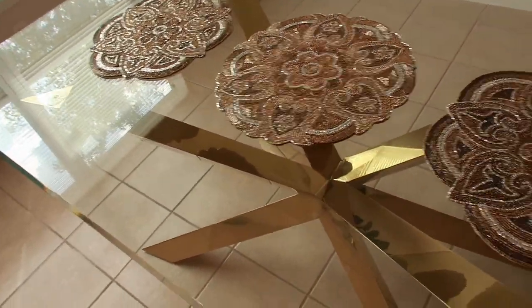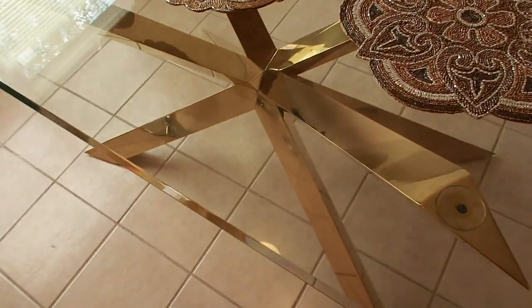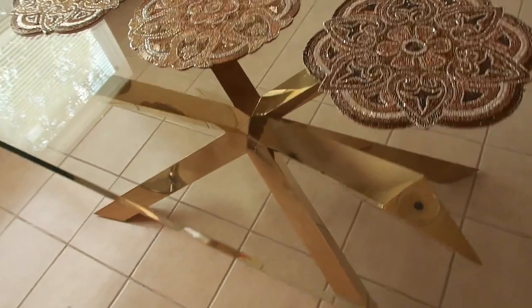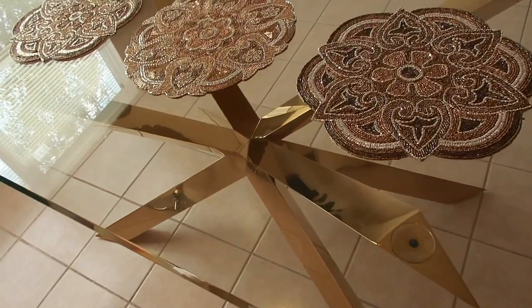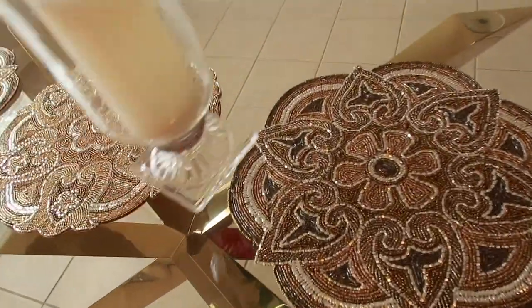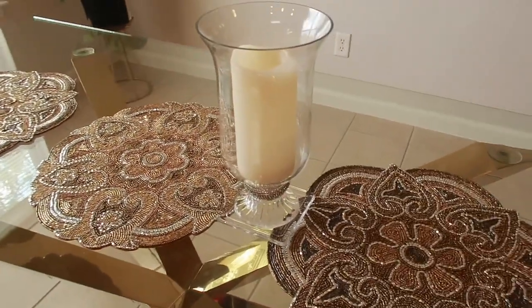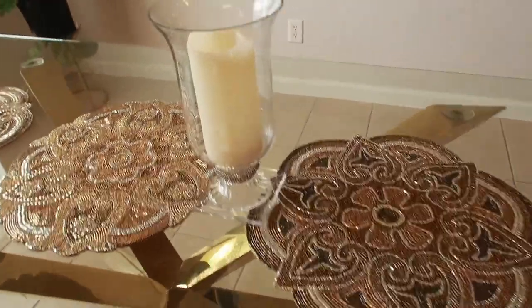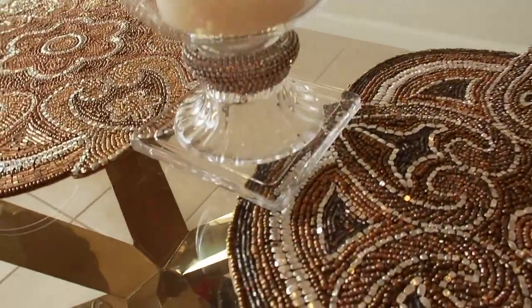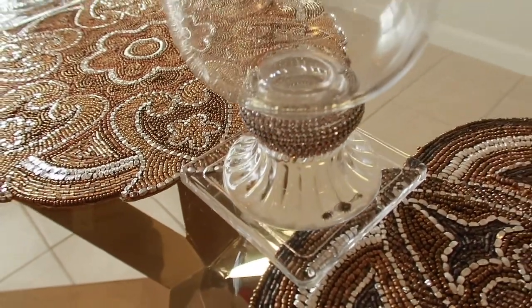I also forgot to mention: the table and the glass came from the At-Home store and it was so reasonably priced — it was a steal! The base was like $3.99 and the top was like $100 or $125. And look at this vase — it also came from Pier 1. I love it so much.